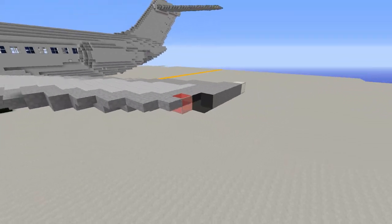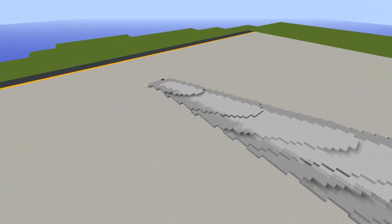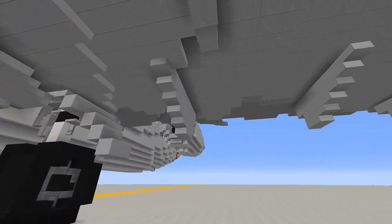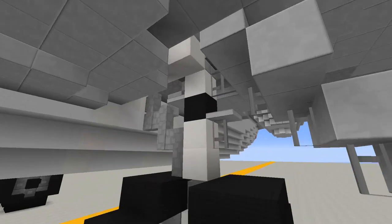Towards the tip we've got the navigation lights, strobes, and all that good stuff, along with the outlines of the flaps and aileron sections at the trailing edge. Underneath we have the rather pointy flap track fairings that are characteristic of the various Douglas aircraft.